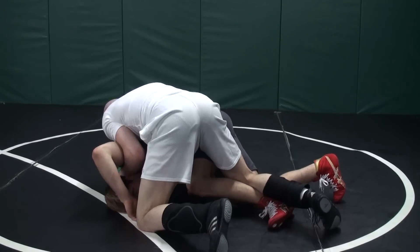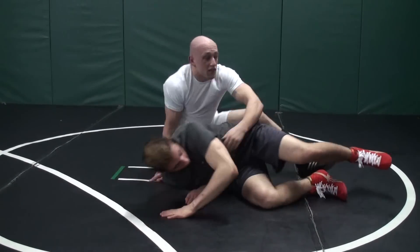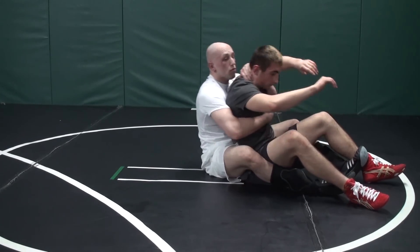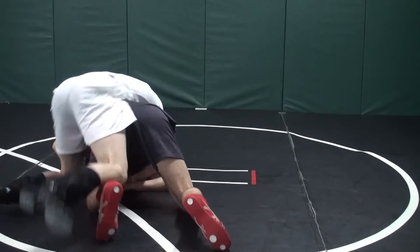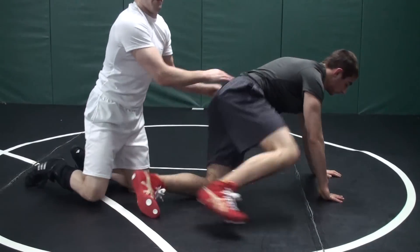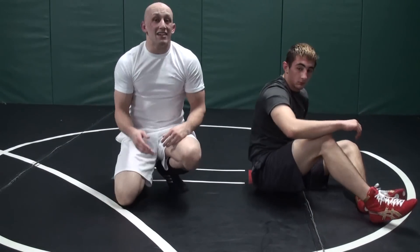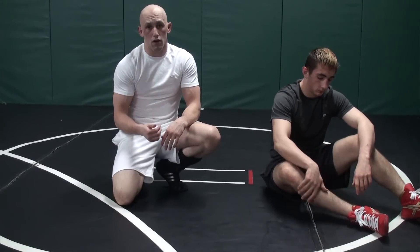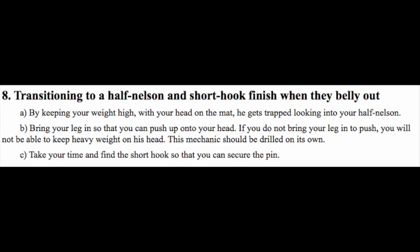If I take my head off the mat as I come over, you can just keep rolling. Let me show you what happens if I take my head off the mat — ready, go. That's what happens if you take your head off the mat. For almost everyone I teach this to, your instinct is to take your head off the mat. Focus: keep your head on the mat, step over, find your short hook, and pin.